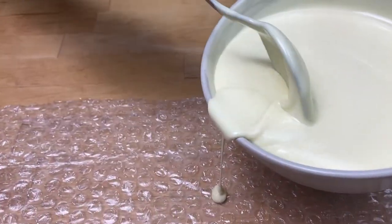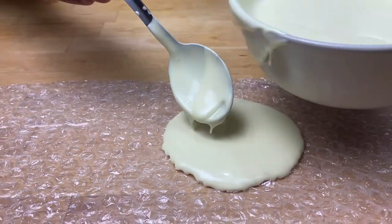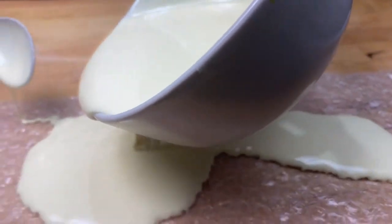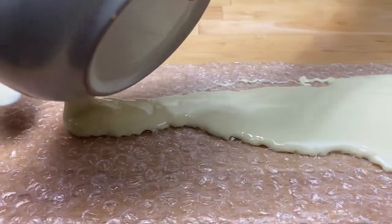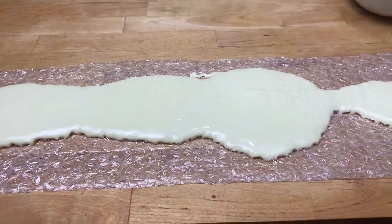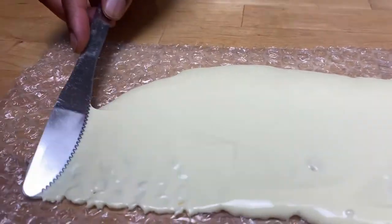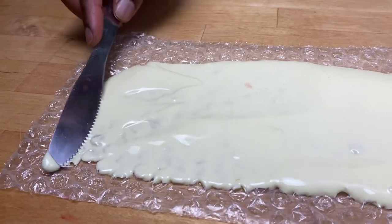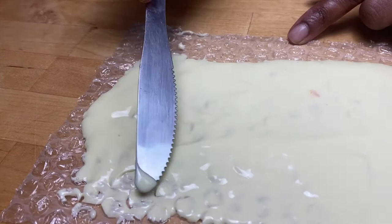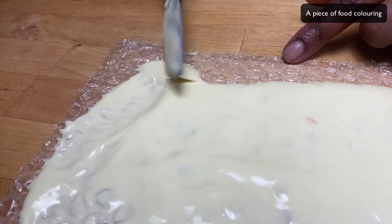I'm going to spread some chocolate on the bubble wrap. It mustn't be too thin because if it's too thin it will break when you lift it up. Just pour it on — I'll leave some in the bowl because I'm not sure how much I need yet. I'm going to start spreading from there. You can see this is quite thin so I will come back and add more chocolate.